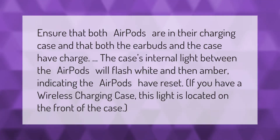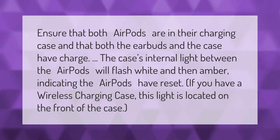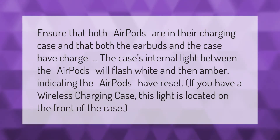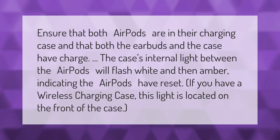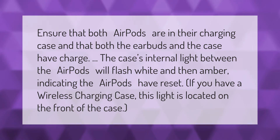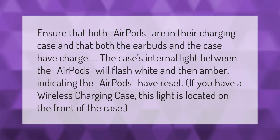Ensure that both AirPods are in their charging case and that both the earbuds and the case have charge. The case's internal light between the AirPods will flash white and then amber, indicating the AirPods have reset. If you have a wireless charging case, this light is located on the front of the case.